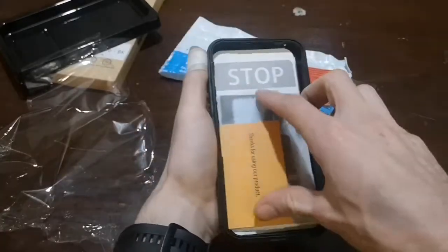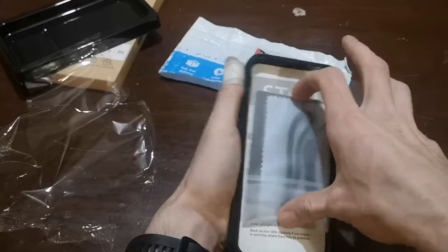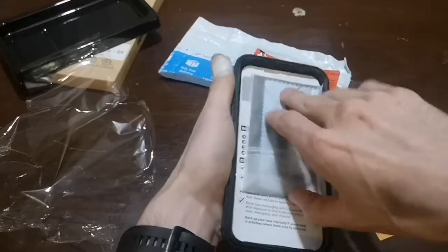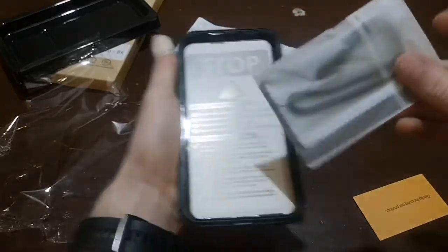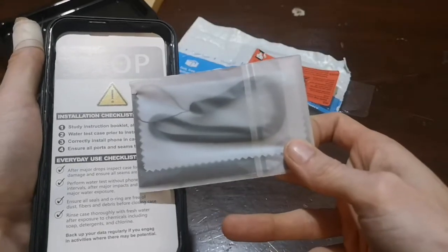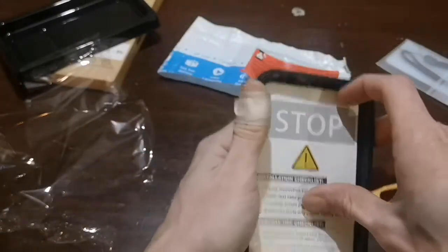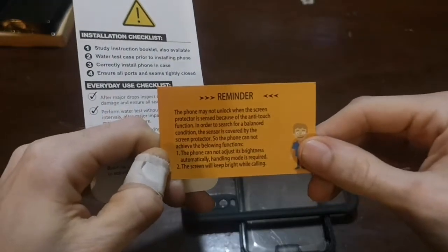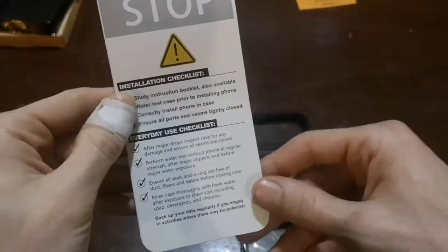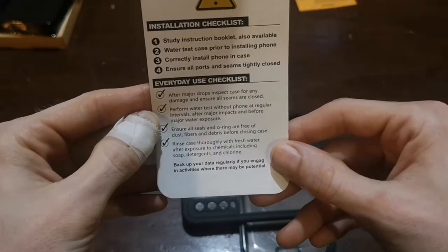So I just opened the case and it's got a few things inside. Right here is the lanyard — which I find very useful. So this is what was inside the case: it's a little reminder card, and I don't really need that for anything. And this one is like a checklist of things to do to check your case for waterproofing before you use it.